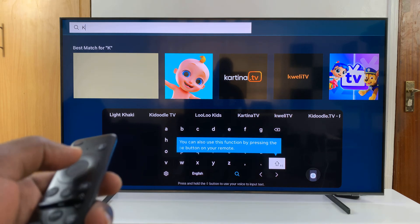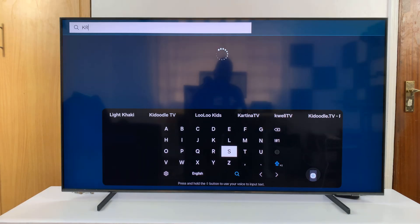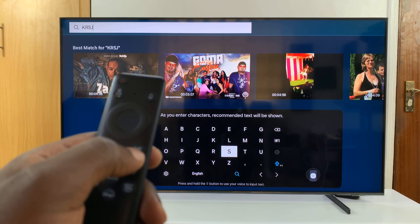Now if you want to lock caps on, go to that icon and double press on it. When it turns blue, it's going to be all caps and you can just keep typing in caps lock.